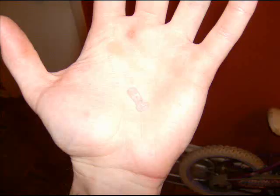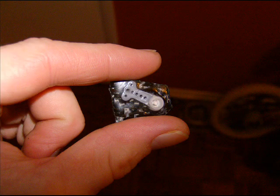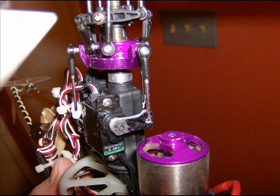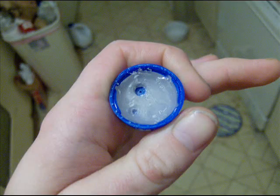You can use it for molds — whatever. This is actually what I molded the servo horn out of. I just made a wax mold in a bottle cap and poured this stuff in it. It takes about six or seven hours and it's hard as a rock. This stuff right here is awesome.